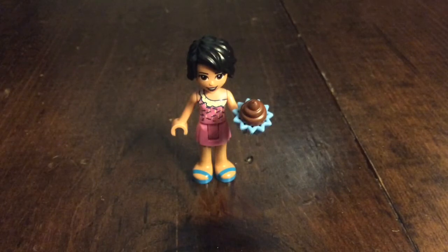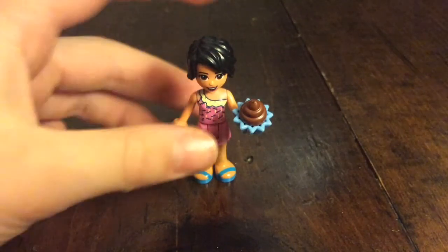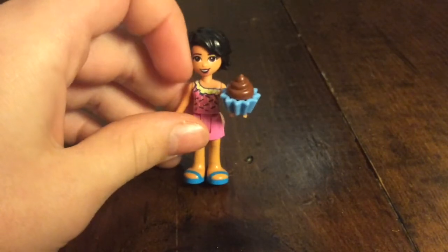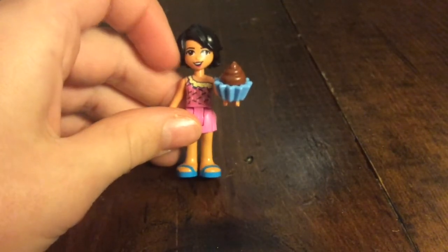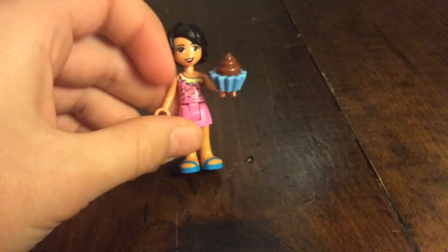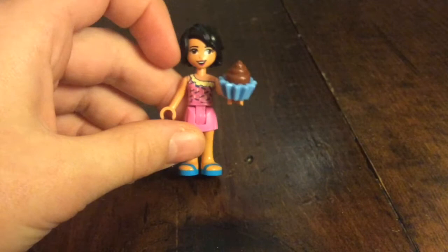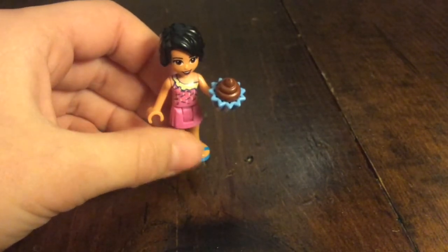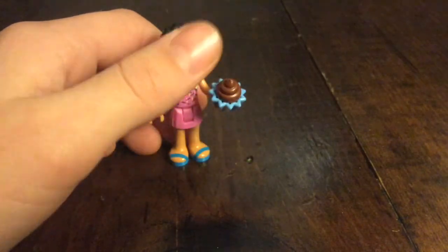This is the cupcake girl. She uses Harry Potter's black long hairpiece and she has a very happy face. She has a shirt with sprinkles on it, which is Olivia's, and she also has a pink skirt. Of course her accessory is a cupcake.